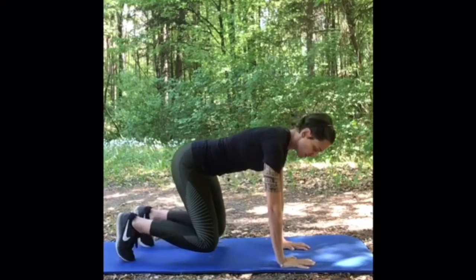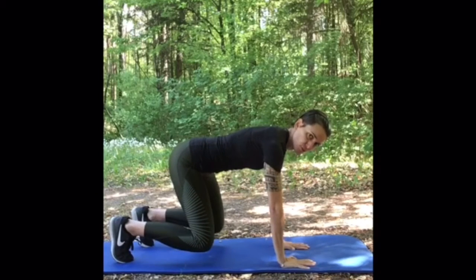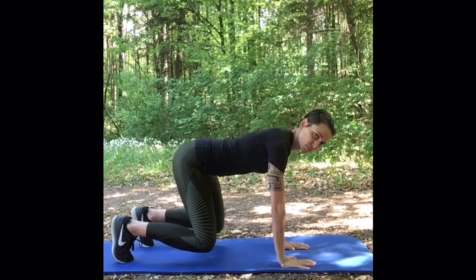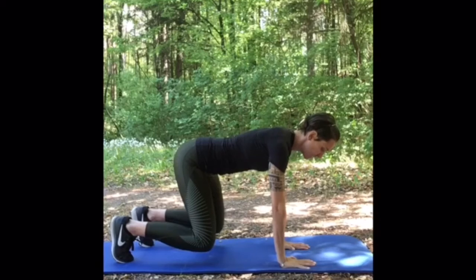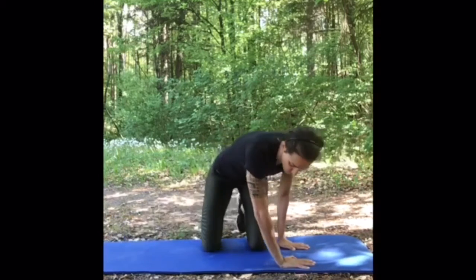Just activate your abs and hold this position for 30 to 60 seconds. Important is that your back is straight and also your head — your head and your back should stay in a line. You can add a little variation — I'll show you the variation from this side.